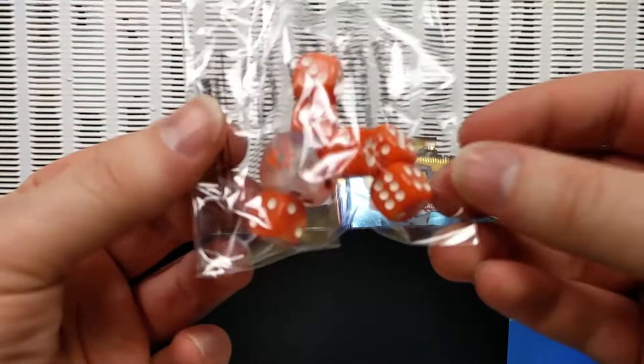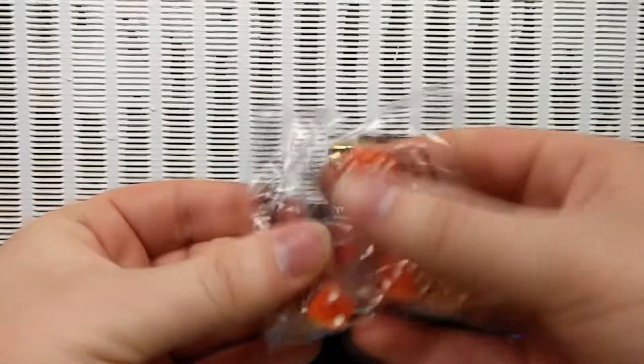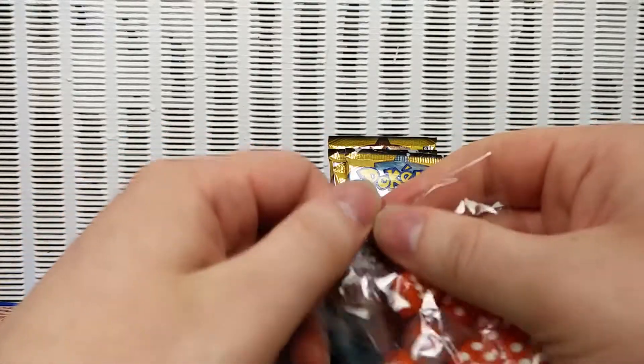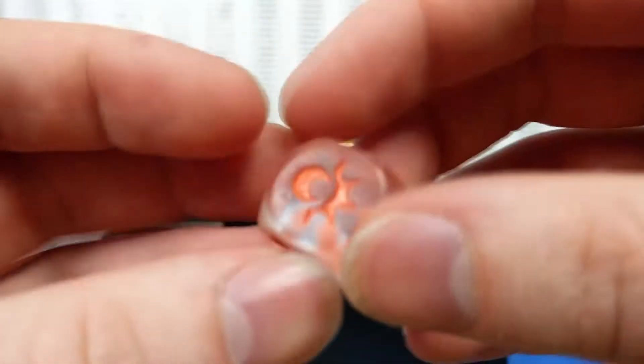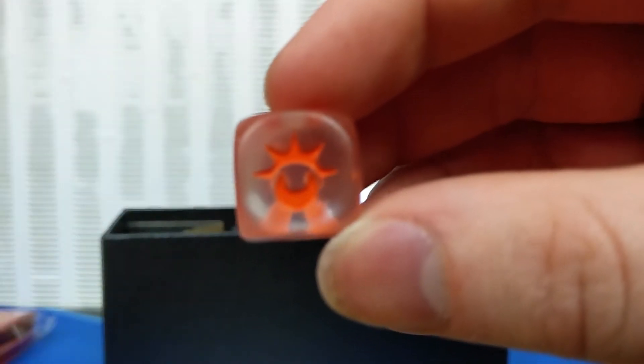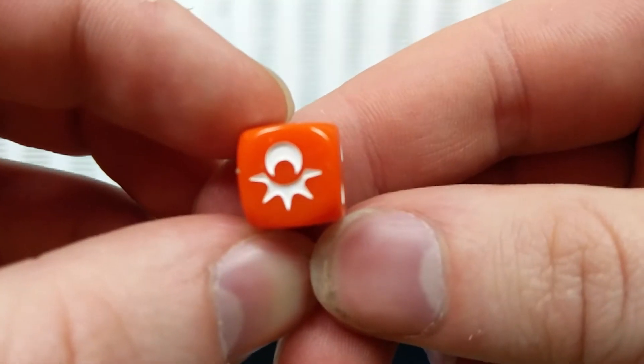So of course you have your legal dice — one die for flipping a coin, quote unquote, which is that massive one. And of course you've got your opaque one as well. Awesome.